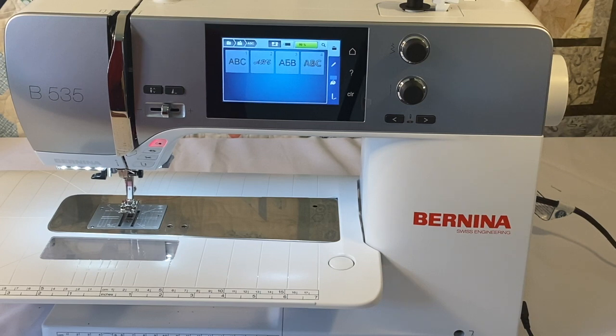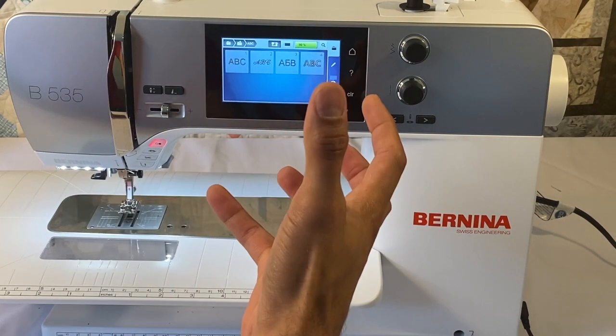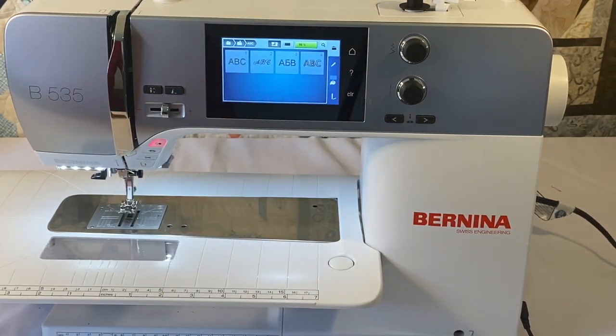The 535 does not have the thread away mode and does not have the creative consultant in embroidery, because the 535 is not a full-fledged embroidery machine when it comes to the built-in features.